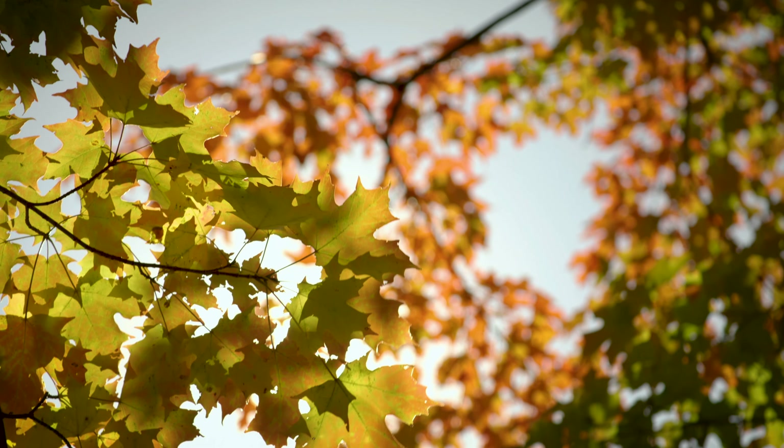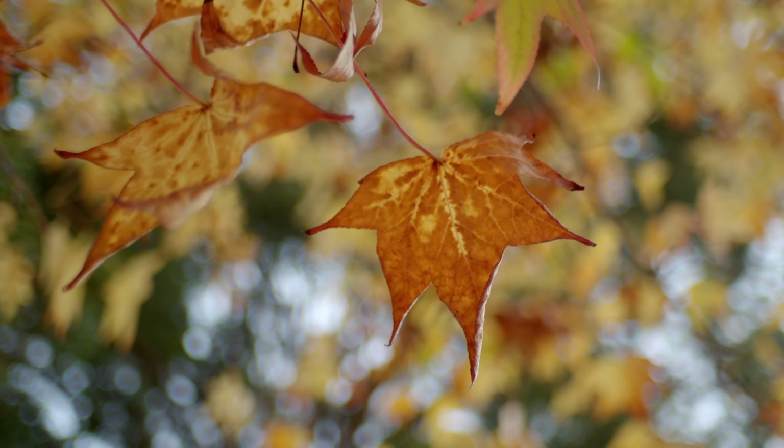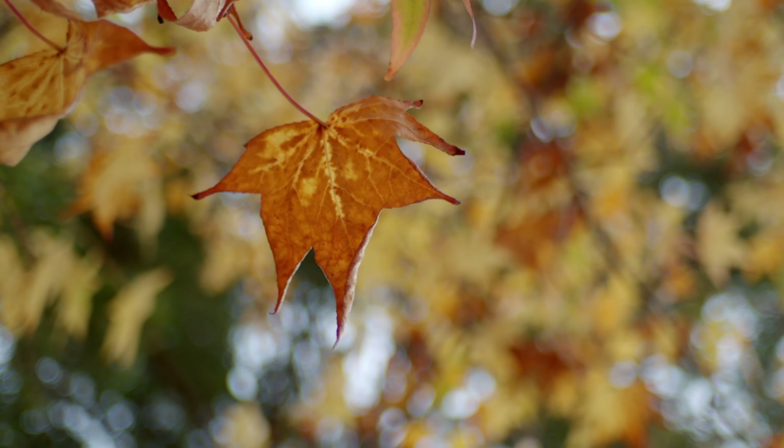Hi, I'm Jason from OMPT Specialists, and happy fall. We know with fall we also have leaves that fall, and so today we're going to be talking about ways that we can pick up leaves without hurting ourselves.